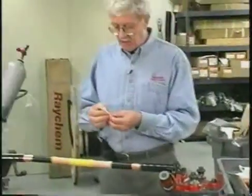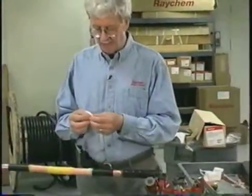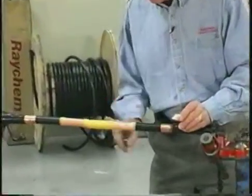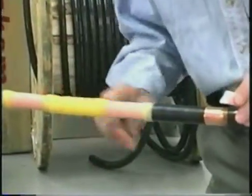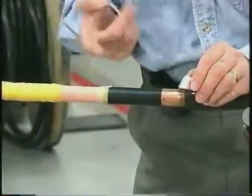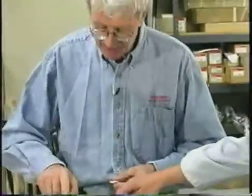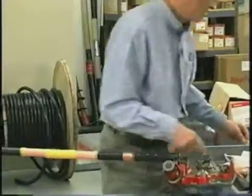The next step is to put a little bit of this discharge control compound, which is basically a highly refined silicone grease. We just put a thin smear on the yellow mastic. That is to prevent the first heat shrink tube we put over from sticking to the mastic, because in summertime when the weather's hot, this mastic can get a little tacky.